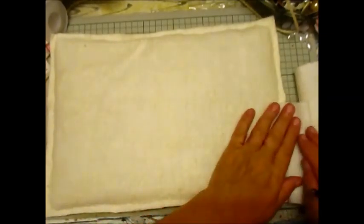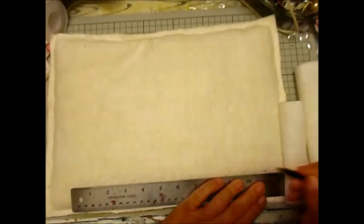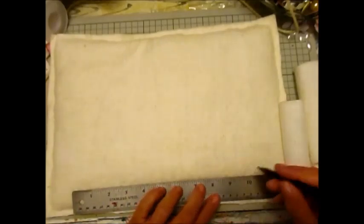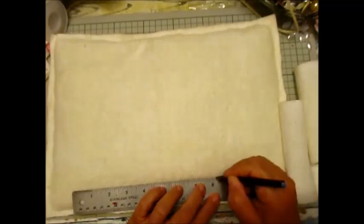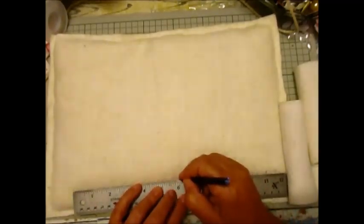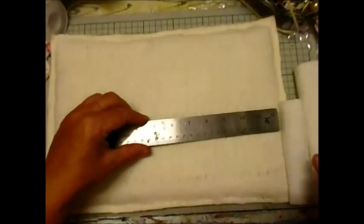There's my ruler. I'm marking it every centimetre — one, two, three, four, five, six, seven, eight, nine, ten, eleven, twelve. We're going to do one at two centimetres, so we'll do three of those and then leave that blank. Same again here.